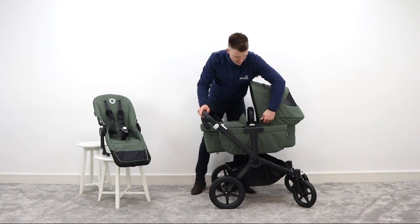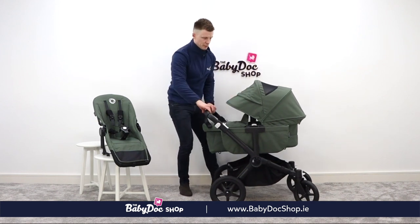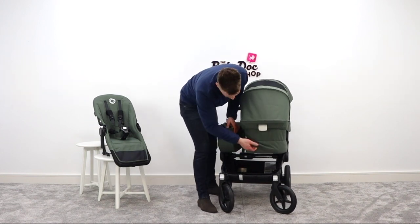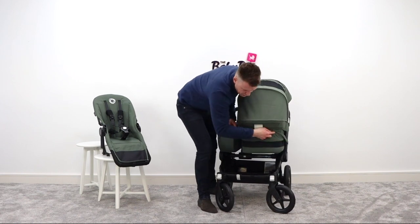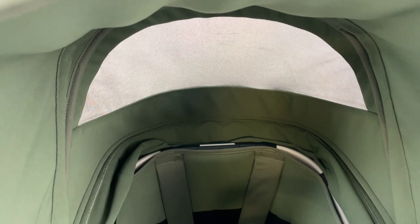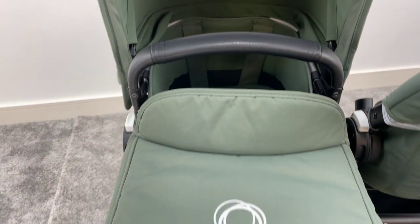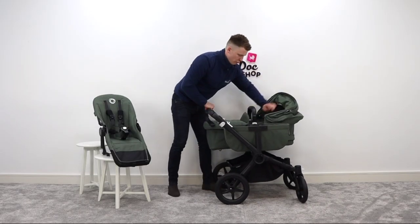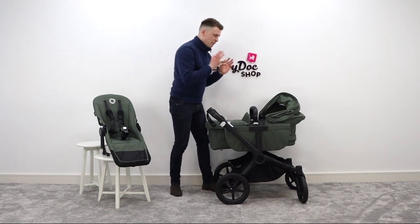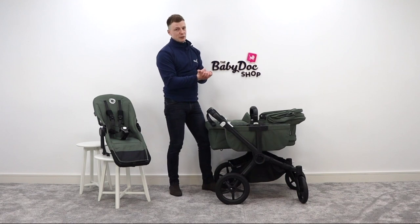The hood is further extended here, offering really good sun coverage for babies during those summer months. When it is summertime, you have a breezy front panel here as well for additional ventilation, but it's also a handy little peekaboo window to allow baby to see out if you are doing tummy time. The carry cot is luxury outside and in — really soft fabrics and a high-quality mattress. It's not approved for overnight sleeping, but it has a very clever mechanism that allows you to collapse it flat really quickly, making it ideal for transport in the boot of a car.